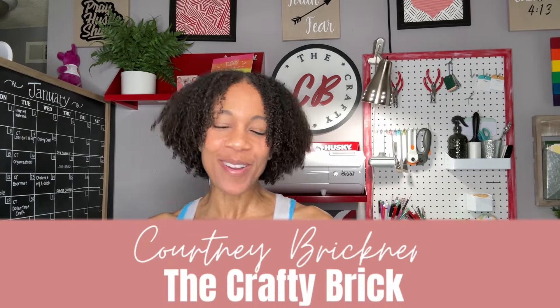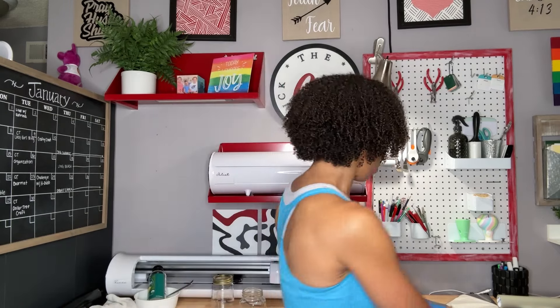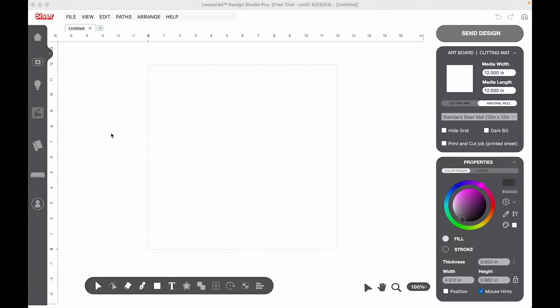Hello, hello, crafty friends. It's Courtney Brickner, the CB behind the Crafty Brick. Welcome to my YouTube channel. I am in a rush today, but I wanted to share this project with you because I got invited to a Detroit Lions party and it's today. I got invited like last night, so I'm last minute, but it's not really my fault. I need a shirt to wear.